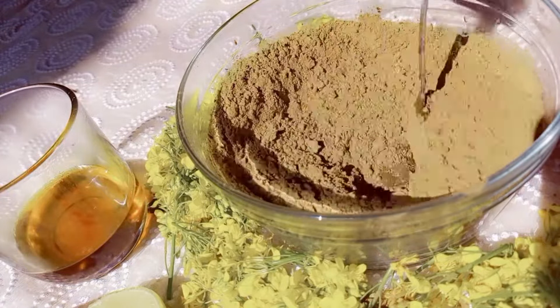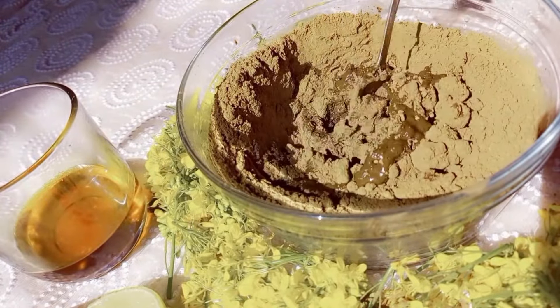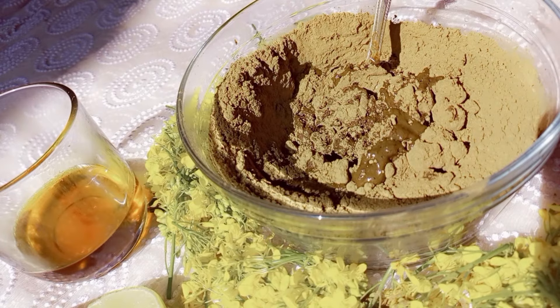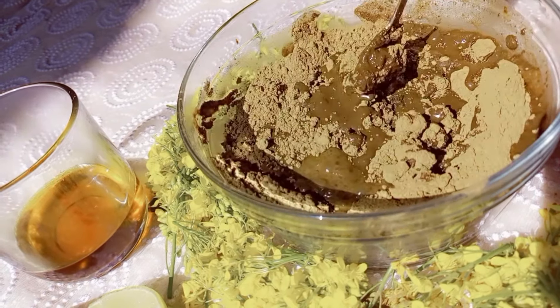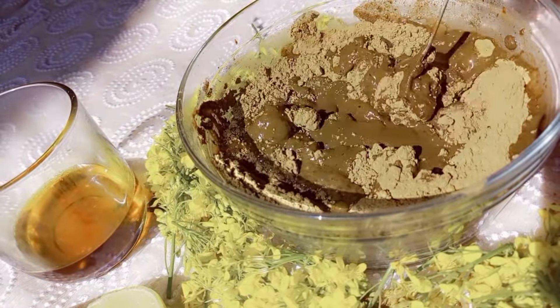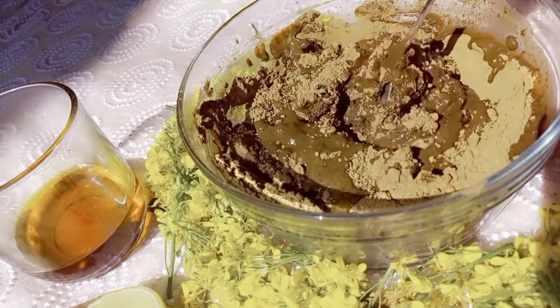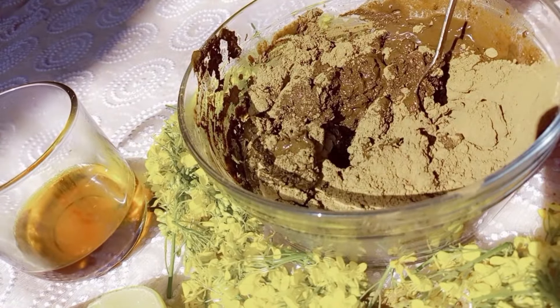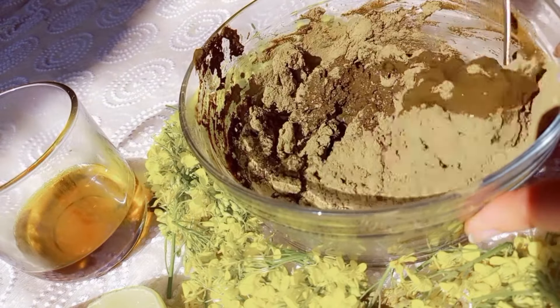I've added some hot water and I'm mixing it properly, gradually adding a bit more water. Mixing henna is a bit hard and a time-consuming process, but trust the process and let's mix it together.